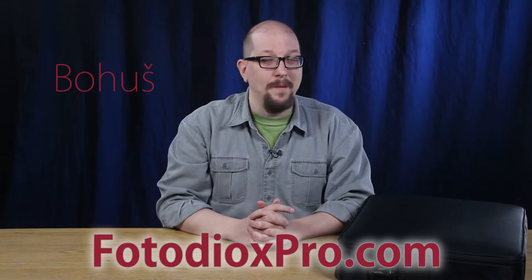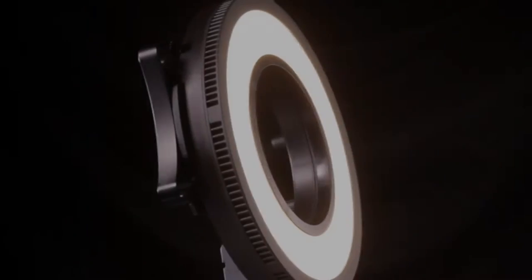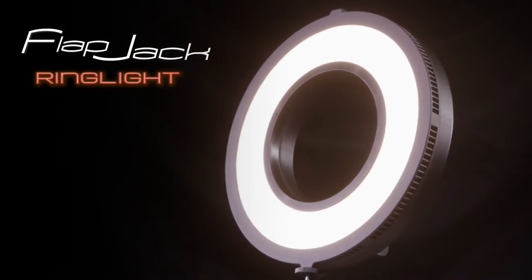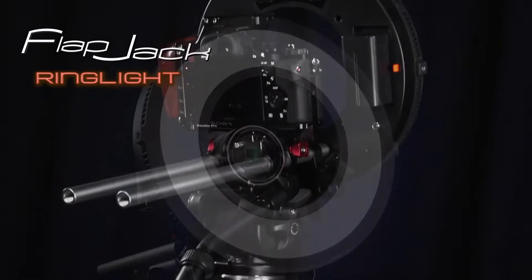Hi everybody, Bohus here speaking for FotodioxPro.com, and in this video I want to introduce you to a flapjack you've been waiting for — the Flapjack Ring Light. Here at the warehouse we may call it the Flapjack C318 RLS, but between you and me we're going to call it the Flapjack Ring Light.